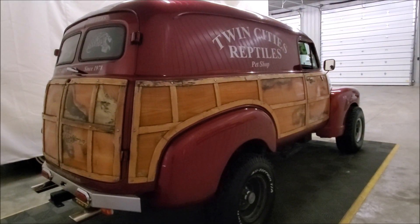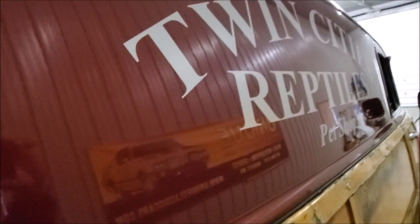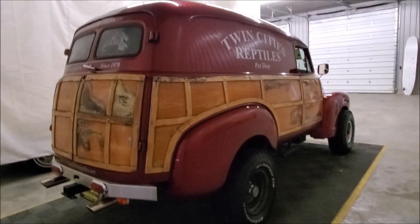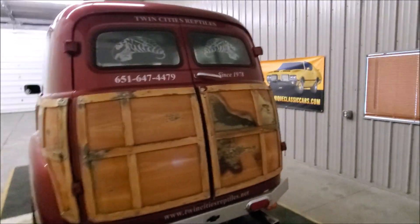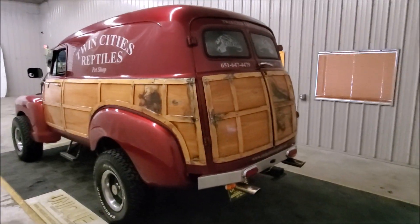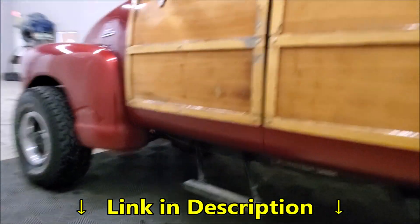The decals you're seeing on the truck are not painted — they're in fact vinyl stickers, so those can be removed. This truck is on consignment from a good customer of ours who happens to own that business, and he's thinning out a couple of his toys and wanted to see if someone else could have as much fun with this one as he did.